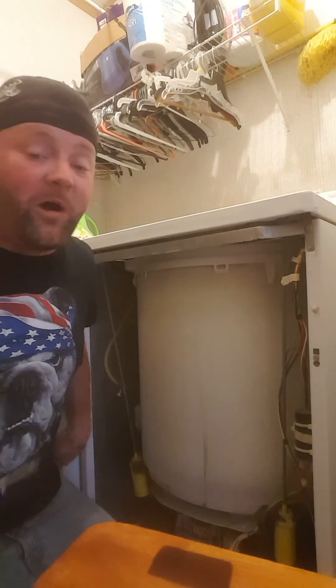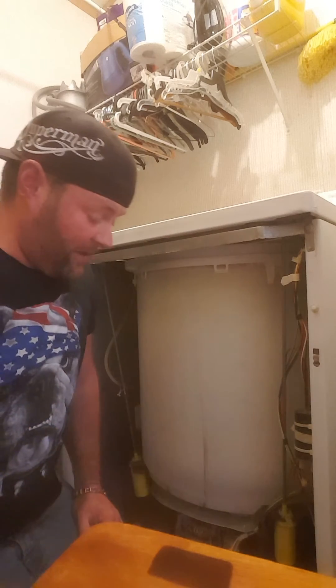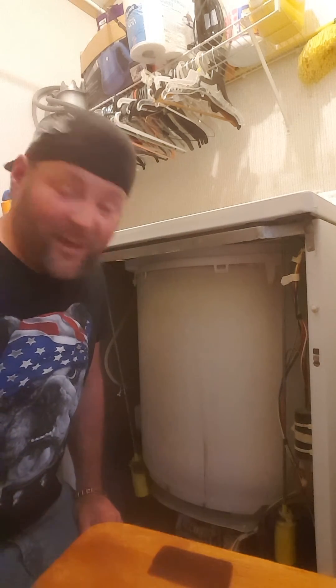If you're not draining, nine times out of ten you're going to find inside one of those hoses or there in the pump that missing sock you've been trying to find — you've always wondered which machine ate it, whether it was the dryer or the washer. Well, most of the time the washing machine is the one that ate it. So if you're not draining, check for the sock.